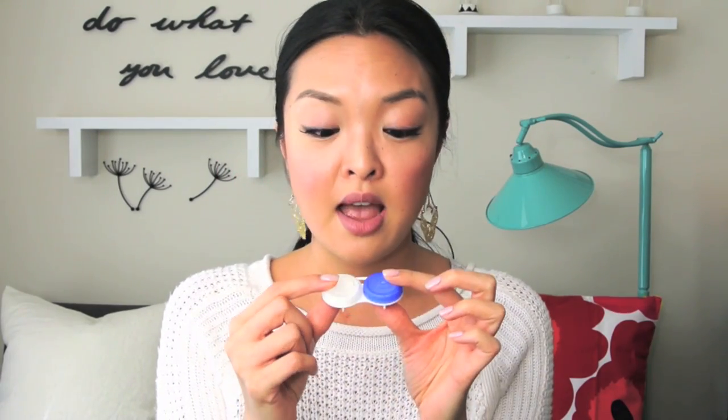My number ten hack has to do with contact lens cases. If you wear contacts or know somebody who does, you probably have a ton of these lying around. Don't throw them away. You can use these to hold earrings, small rings, and you can also put false eyelashes in here. If you have eyelash extensions or false eyelashes without a package, use contact lens cases — you know they're not going to get ruined or smushed. So contact lens cases — don't throw them away.